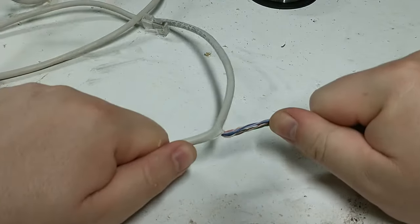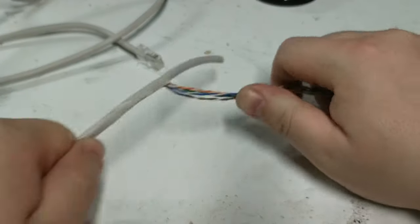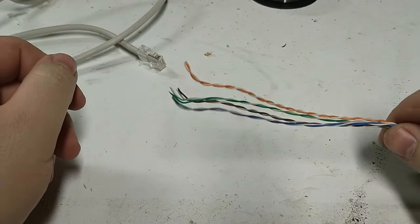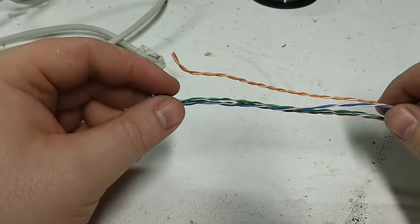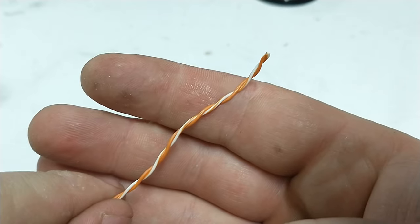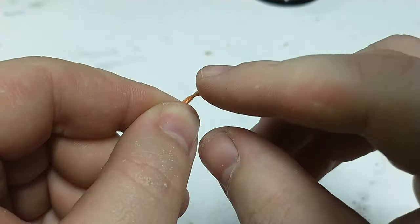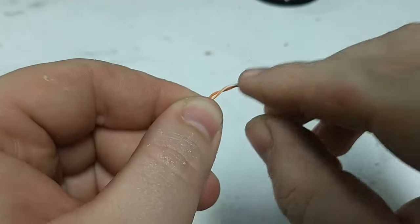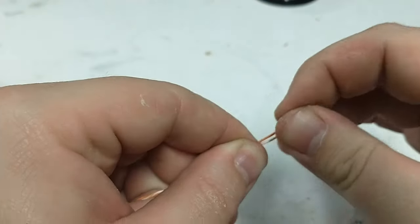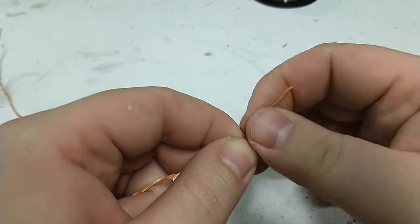Once we have a length cut, we're going to take off the outside insulation to expose the wires inside. Inside this network cable there are four twisted pairs, so that's going to allow us to make four igniters from this one length of cable — each a different color. Once we get those twisted pairs out of the insulation, we'll grab one and untwist about an inch or an inch and a half from the end so we have two separate wires next to each other. That's where we're going to make the head of our igniter.